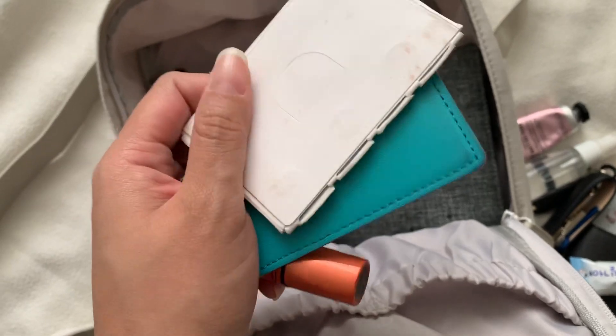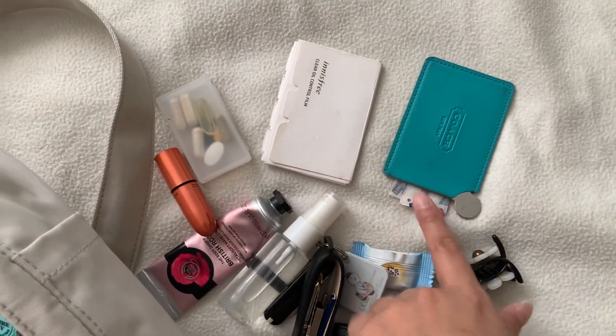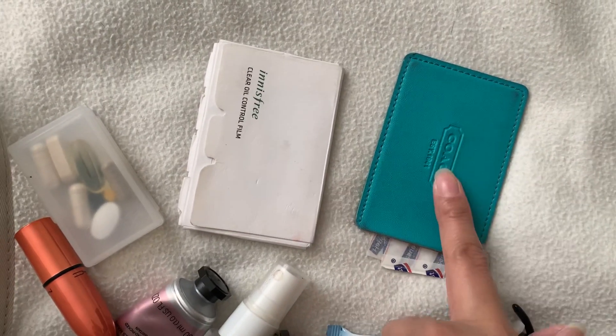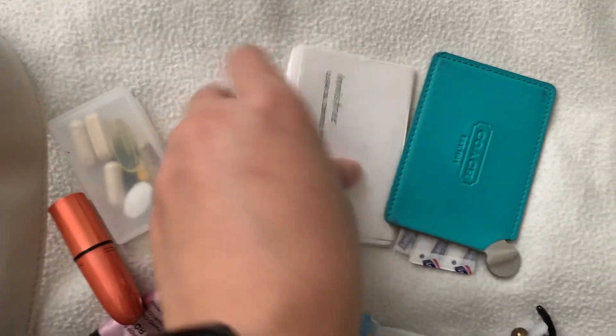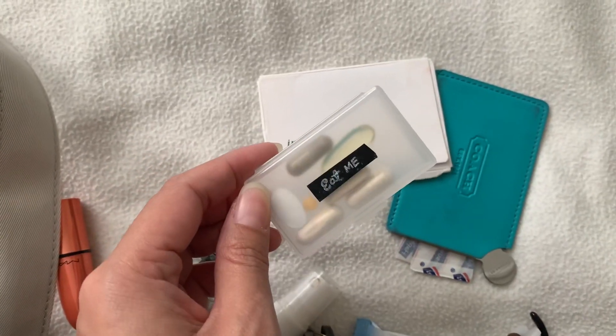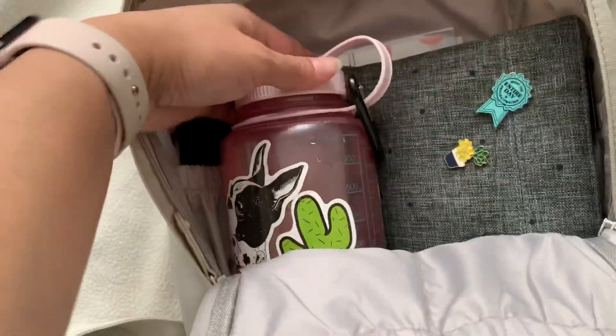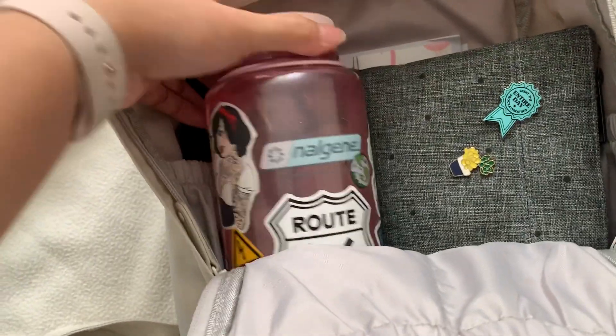I have my hand spray and hand cream, I have my meds for today, this blue one is a mirror. I have some plasters, oil blotting sheets from Innisfree, and my meds for today.